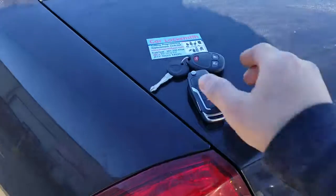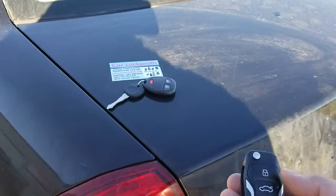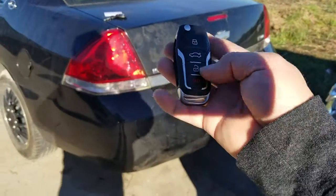Here's the flip key. The blade is popped out and I haven't cut that yet. But I just want to demonstrate that we can take a working key and a working remote and integrate them into one of these flip keys. Let's go ahead and test it out.